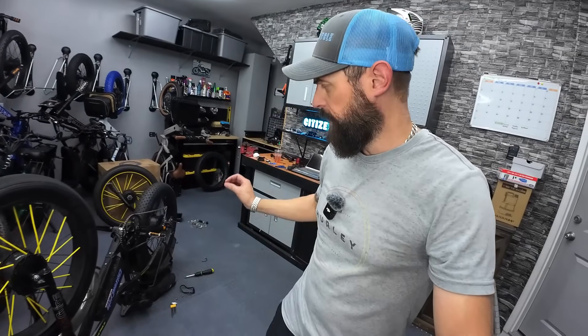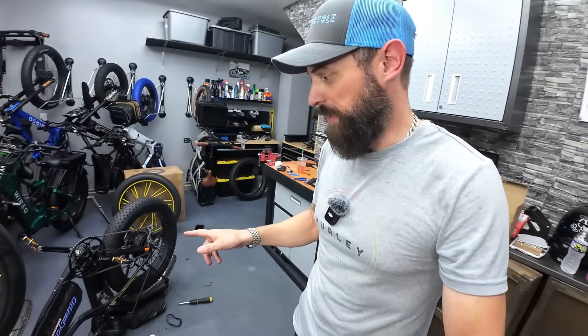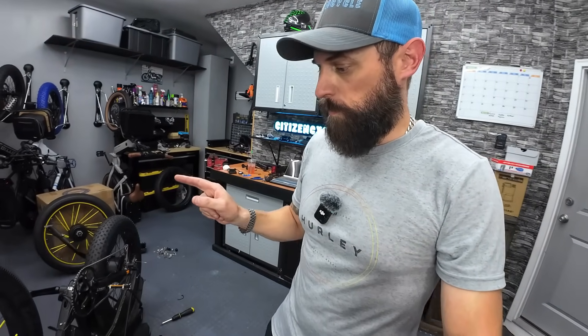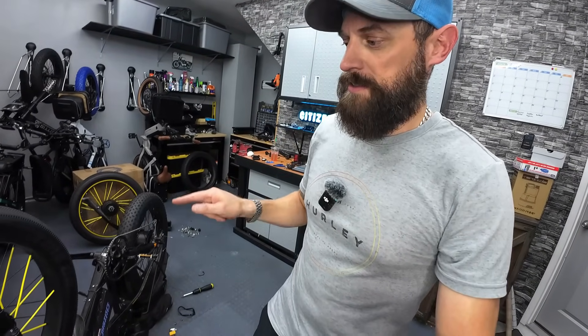Maybe if I special ordered a 52 volt 1500 watt motor, that might have the right size wiring and axle — I need to ask the manufacturer at what voltage they start increasing the axle size. Maybe I could have them make a 52 volt version and it would work. For the Citizen bike, I think I've got my battery situation figured out. I'm going to go 24 by 4 inch wheels and tires — I like the fat look. Smaller wheels, tires, and battery will cut the weight. A wired motor doesn't fit on this, and probably won't fit on your bike either. Hope you enjoyed watching me fumble around with this today. See you in the next one.